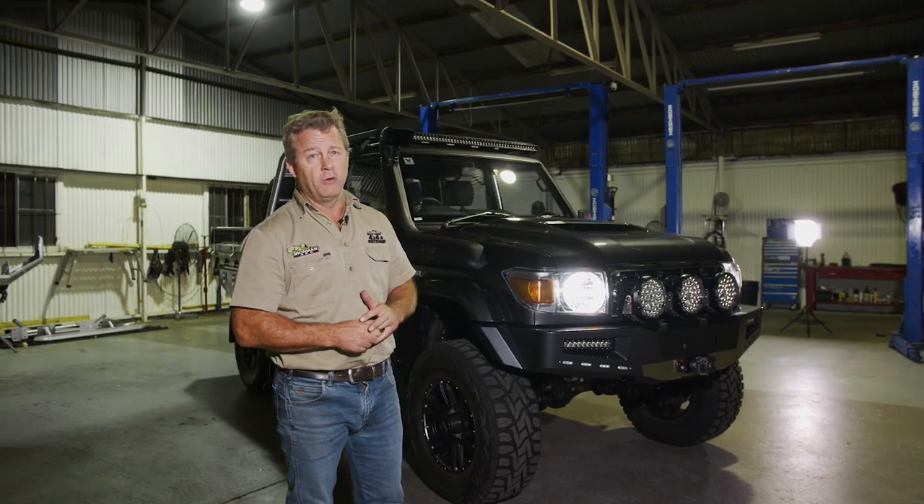So this big girl's been set up for a bit of work and play. Our customer is going to use it for work, he's also going to use it for travel, hunting, and four-wheel driving.